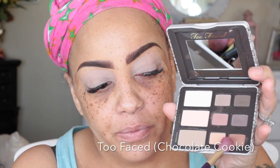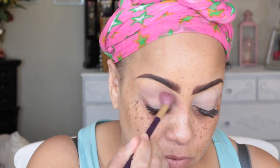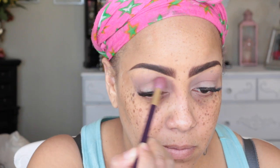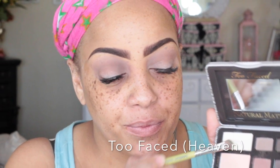One of my new products is the Too Faced Natural Matte palette. The first color I'm going to use is chocolate cookie — I'm going to take my Sonia Kashuk brush and sweep that all over the upper portion above my crease on my lid. It's a really pretty brown transition color, and you can find this color anywhere. It doesn't have to be by Too Faced, but this was part of my Valentine's Day gift.